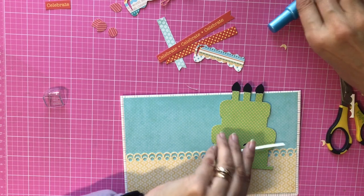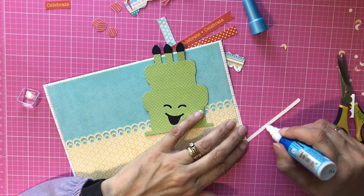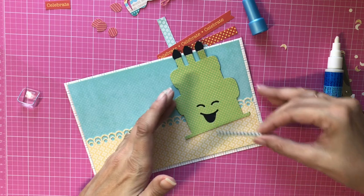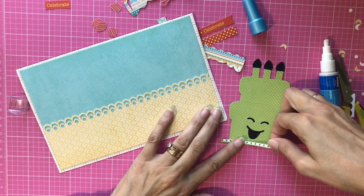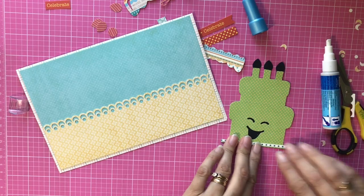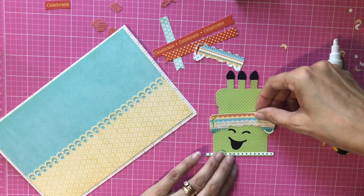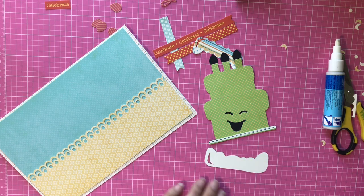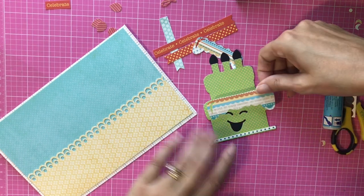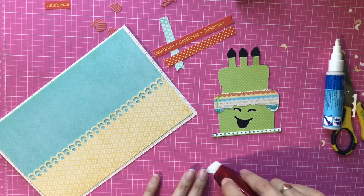This little piece goes on the bottom — it's part of the cake stand. I'm going to use a glue pen for that and be really careful not to get it on my mat. Then we have the cake icing, which I cut out of a scalloped paper that was also in that stack. I'm going to use tape runner for that. The top layer also has icing on it.